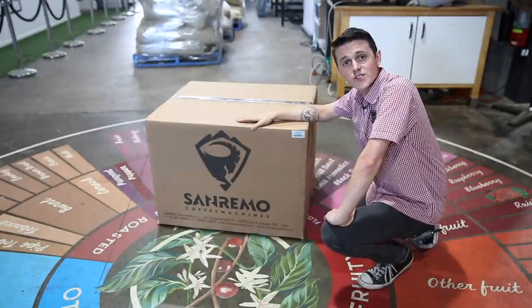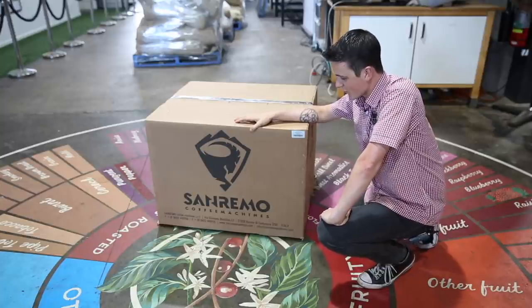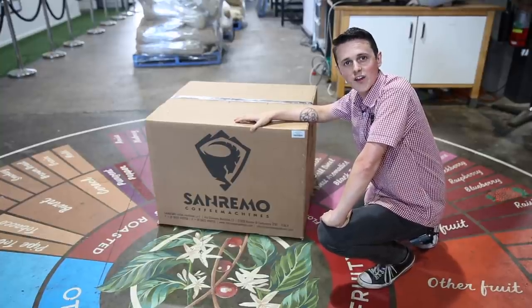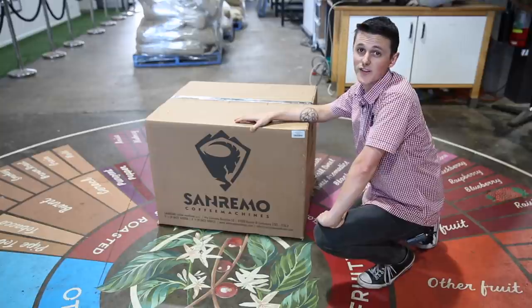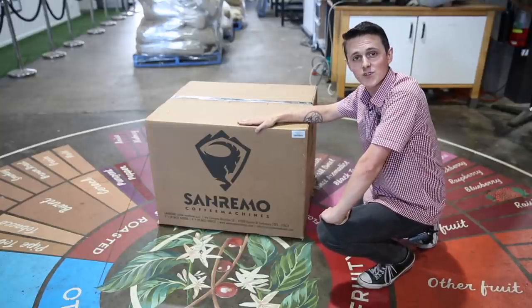Here we have a new San Remo Zoe Competition, just come fresh off the ranks to us. We thought, what better thing to do with our hundredth video than what all the other cool kids are doing online — unboxings. So let's open this thing up and see what's inside.